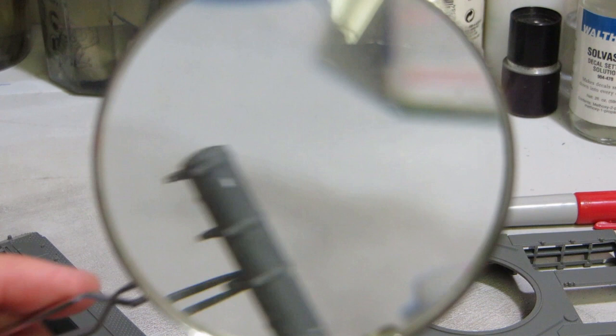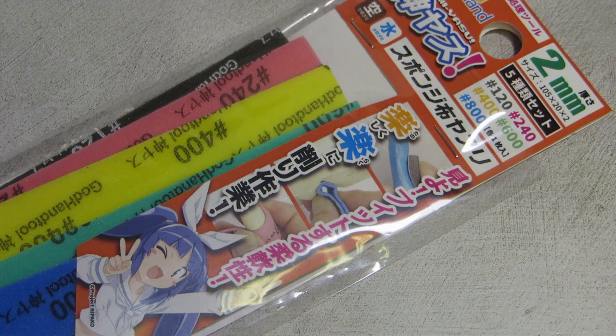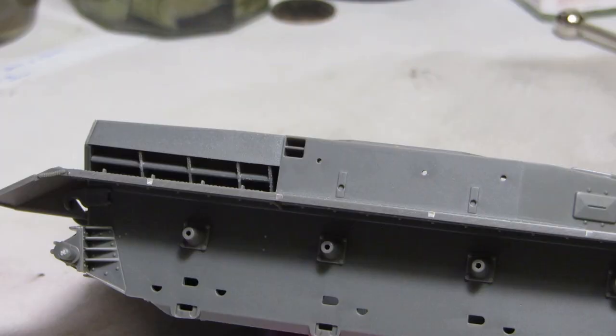It exhausts through a big beefy muffler, which has seam lines all around that need to be taken care of. Round shapes are difficult to sand with files or scrape with an exacto blade, so I bought these sanding sponges. If you don't have sanding sponges yet, go buy them right now — these are awesome, and I'll be keeping them in my toolbox into perpetuity.